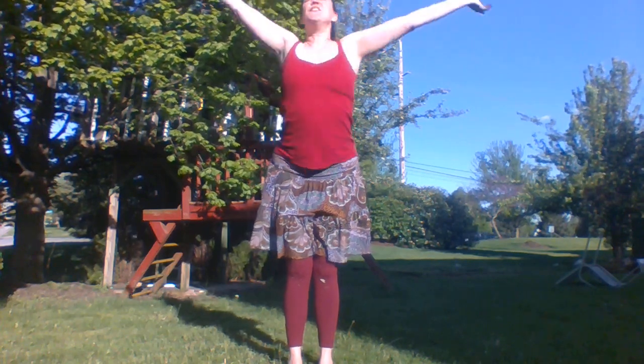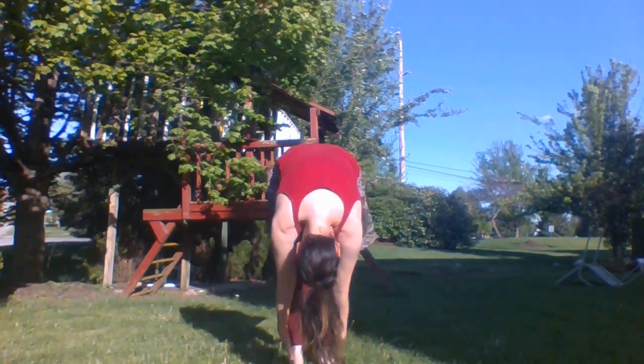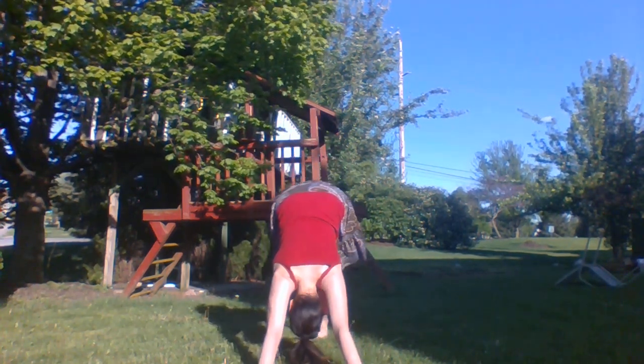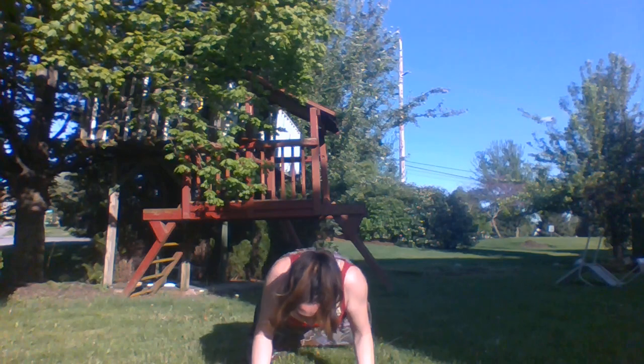Exhale, going into this modified mountain. Exhale again, turn off those arm muscles. We're going to put our right foot back, go into lunge. Left foot back to downward dog. You can get into plank, and then it's a cobra. We're going to go back to downward dog.